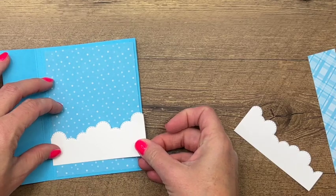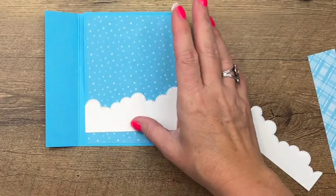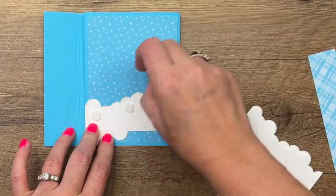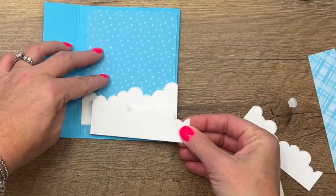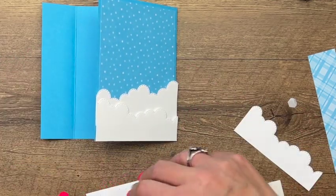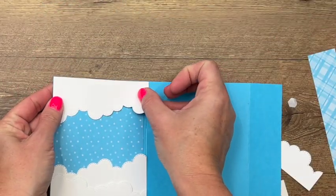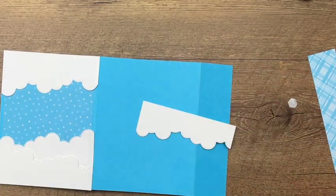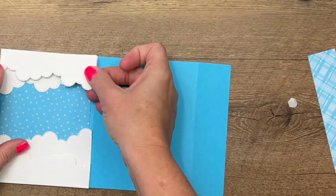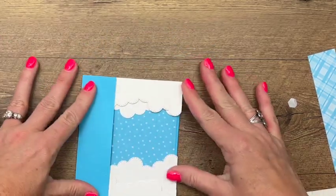I'll put the first cloud down with Stamp and Seal, and then take the next one and put dimensionals along the bottom. This is where you can stick in your gift card if you want — you could just tuck it down into that cloud. We'll put that right down at the bottom edge of our card. Now we're going to do the same thing up top — we want to match those edges, and this one with dimensionals.